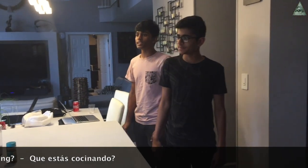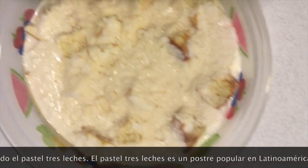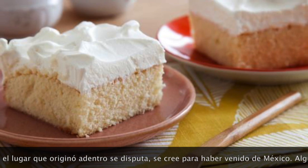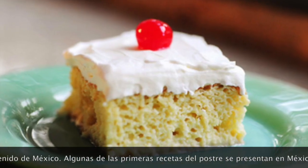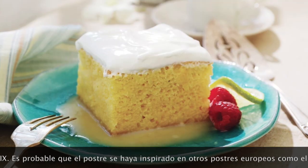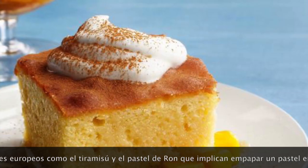What are you making? I'm making the Pastel Tres Leches. The Pastel Tres Leches is a popular dessert in Latin America, although the place that originated it is disputed. It was created to have come from Mexico. Some of the first recipes were represented in Mexico at the beginning of the 19th century.